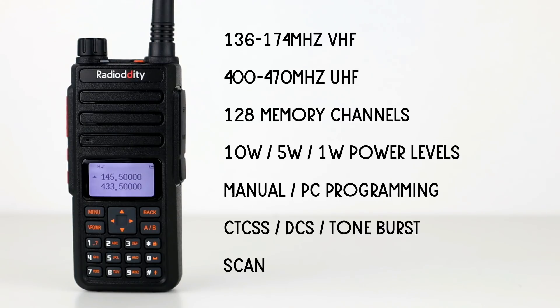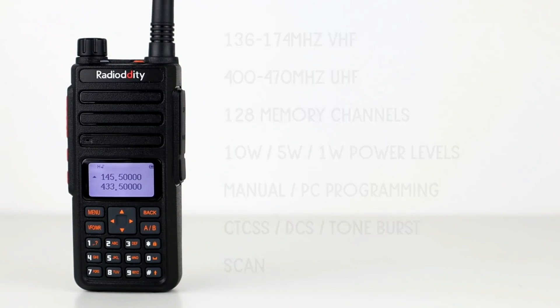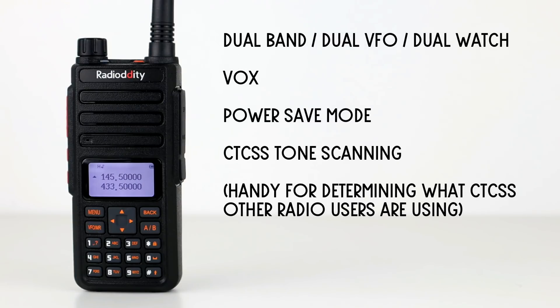It also has CTCSS and DCS and tone burst, scan function, dual band, dual watch display, VOX, power save mode, and CTCSS tone scanning — which is handy if you're listening to somebody who's operating with a CTCSS tone, as you can scan to see which tone they're using.